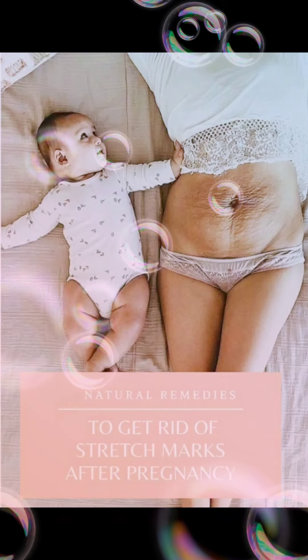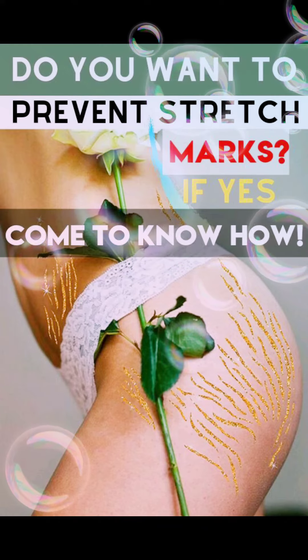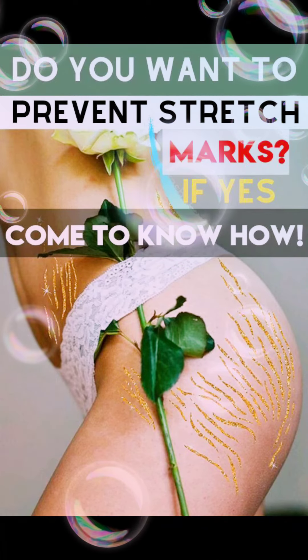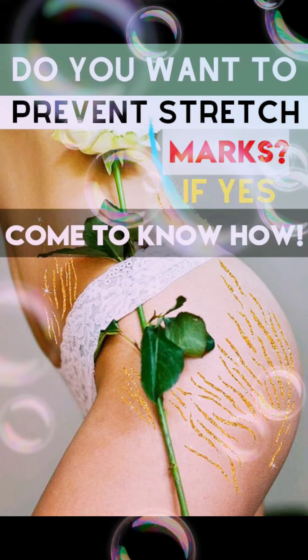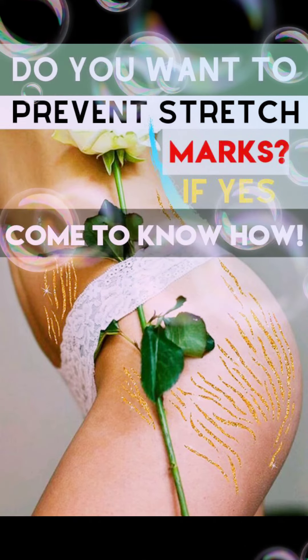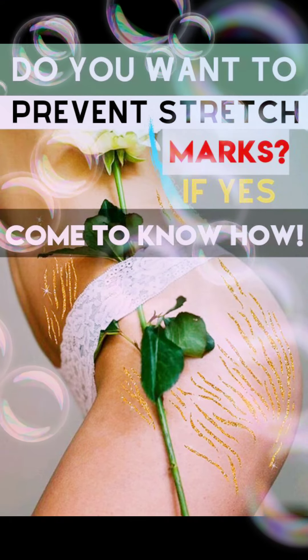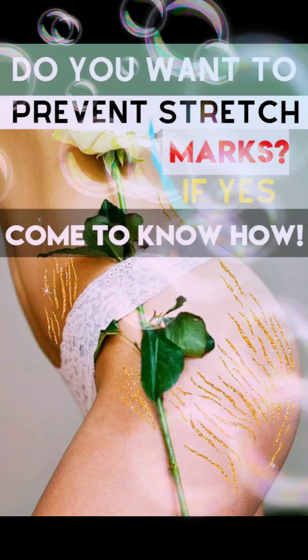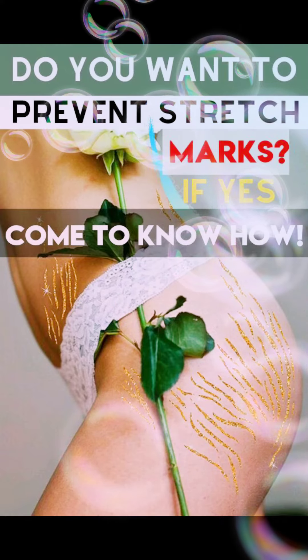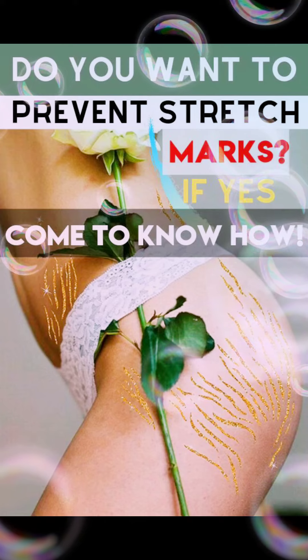When your body is growing, stretch marks are hard. So what do you do with these stretch marks? Do you want to prevent stretch marks? If yes, come to know how. What do you do with this stretch mark?